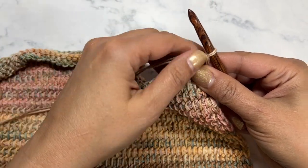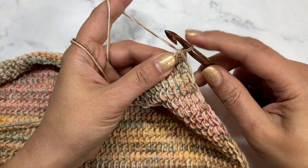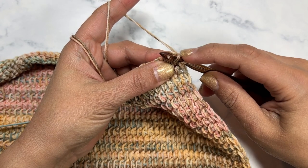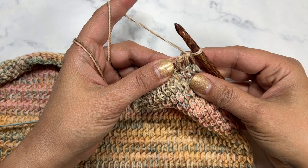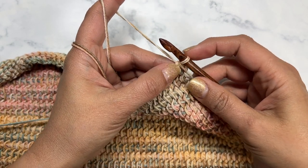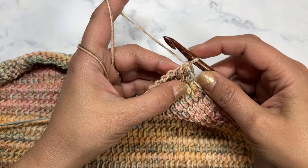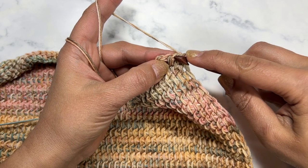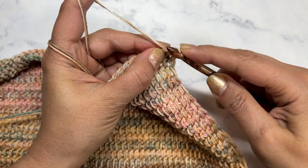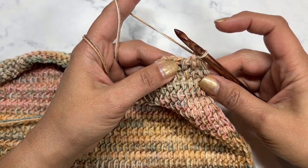Normally for this you do a bind off where you pick up as if you're doing a simple stitch, but we're not going to do that because we did the whole thing in the bar — we're going to go ahead and finish off also in the bar. This first loop goes with this first space — I'm going to skip that, go into the second space, yarn over, pull up a loop, and then pull through the first one.